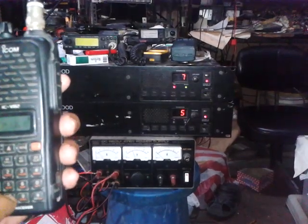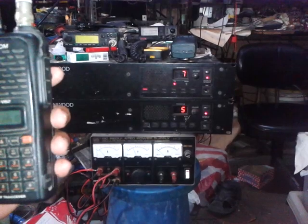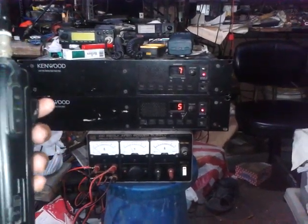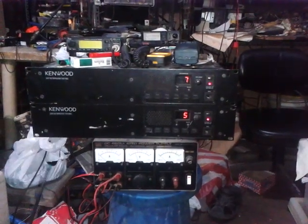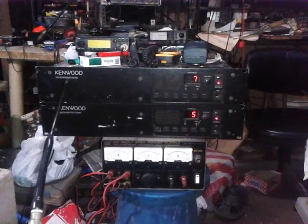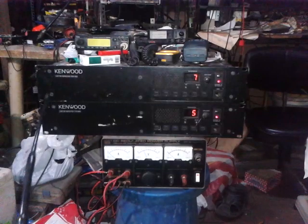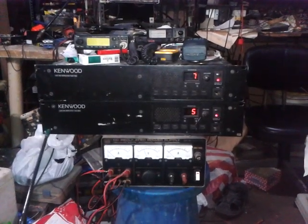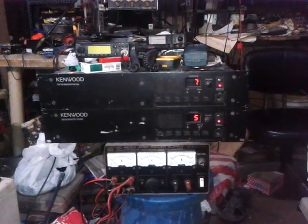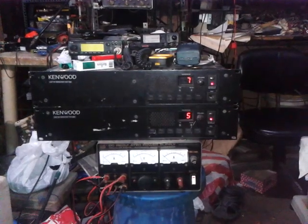For the second message, if you want to hear the second message transmission, just press eight — I programmed it to number eight. Right now, as you can see, something very interesting on this frequency.